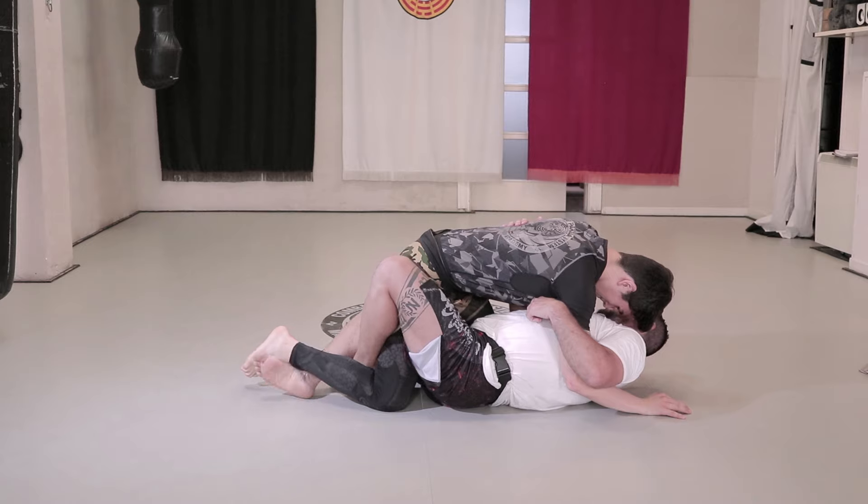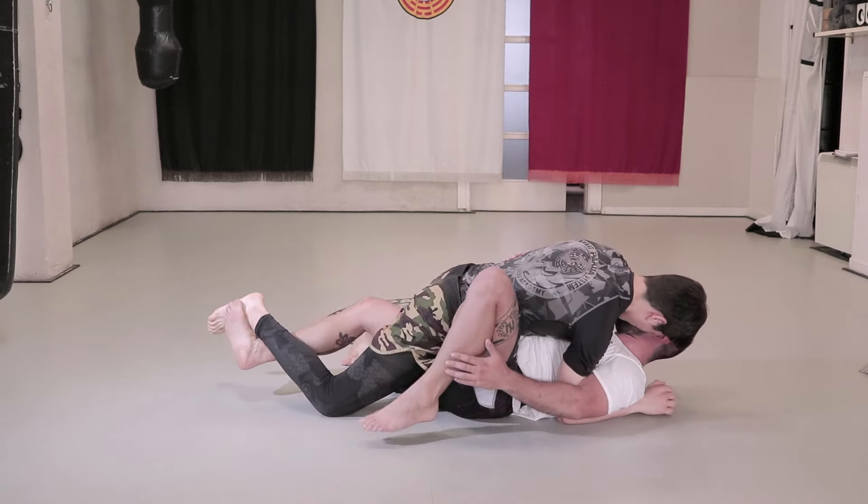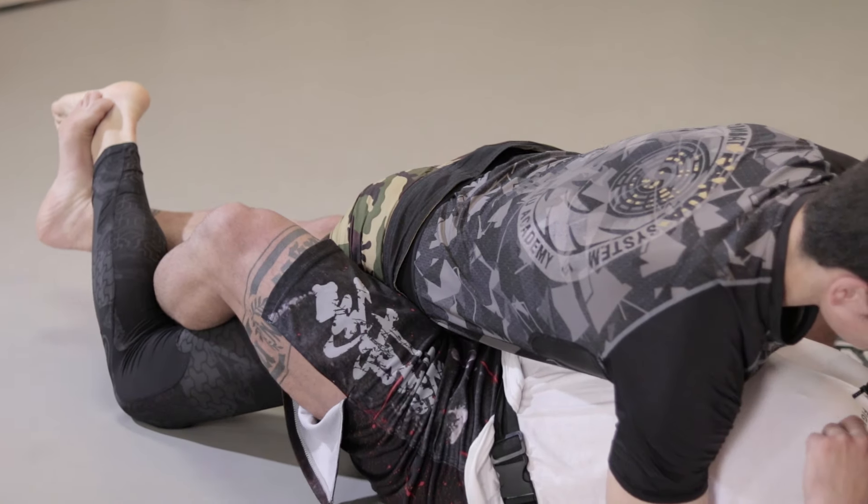We then get close, then change legs and put ours under his to lock in so our tibia pushes on their calf. Be careful not to press too hard or we will hurt our opponent.